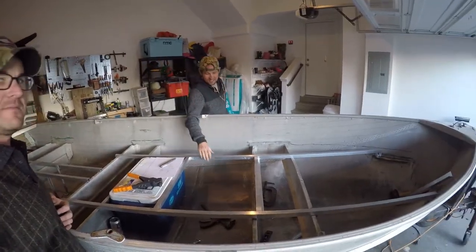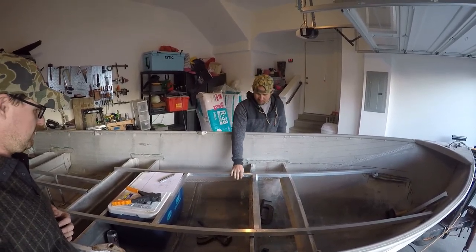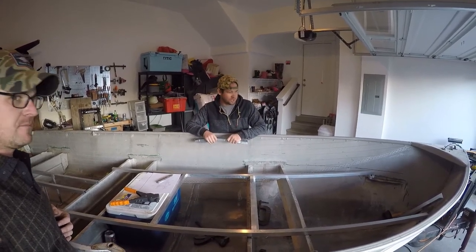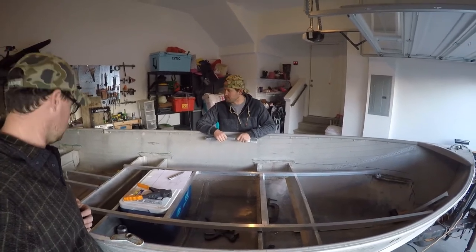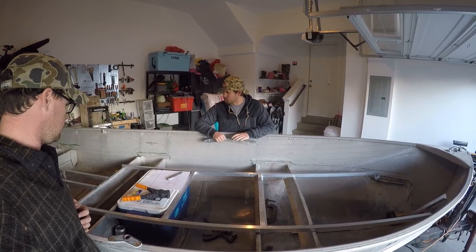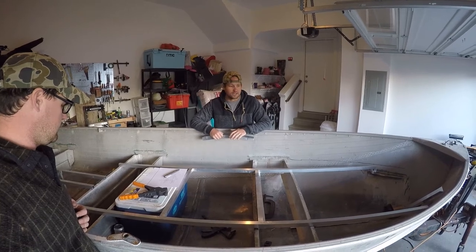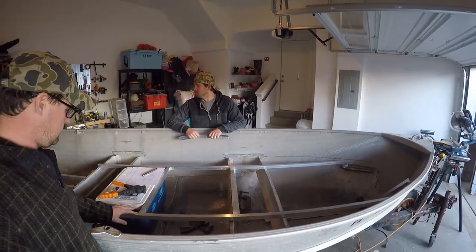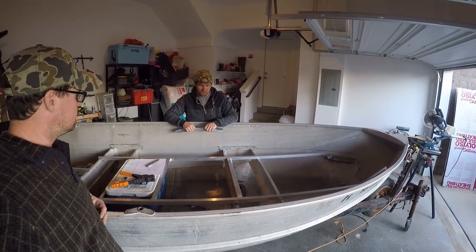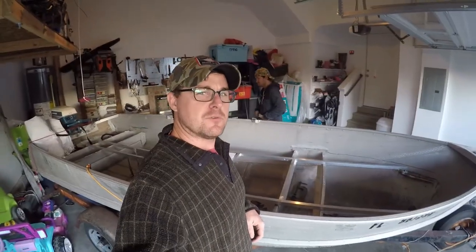Getting the main skeleton in is pretty easy. A lot of the tedious and precision work is going to come when we put the compartments in — the doors and all the little features we want to make it a great fishing boat. We're looking forward to taking our time with that. We've already spent a lot of money on the aluminum, so we just want to make it work as best as possible for us. Alright, thanks for watching.